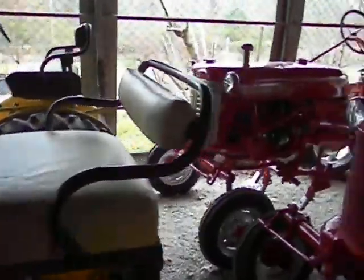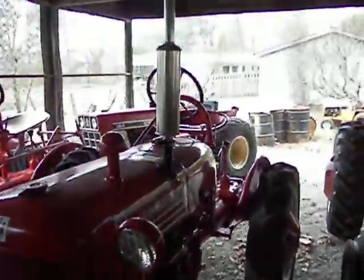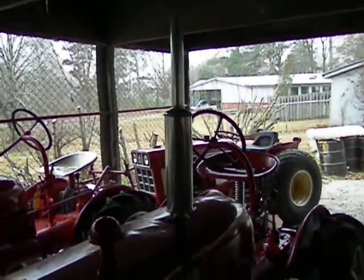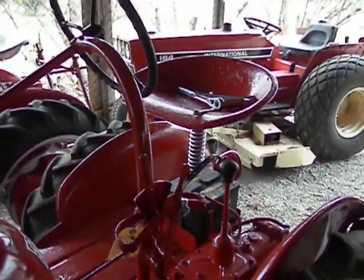Compared to the older cubs like this '49, which has the round nose, has the vertical exhaust, has the red paint of course, and also has the original pan seat.